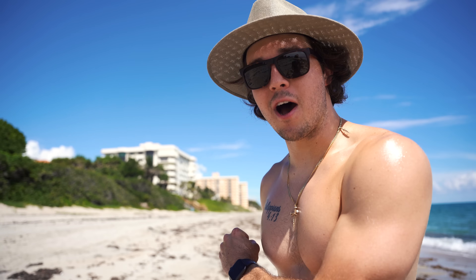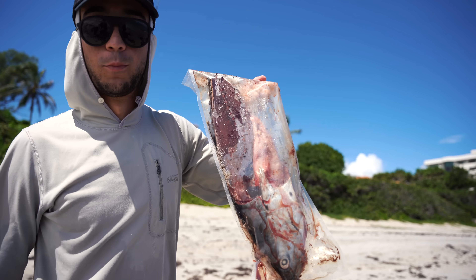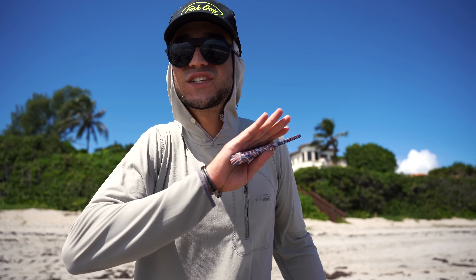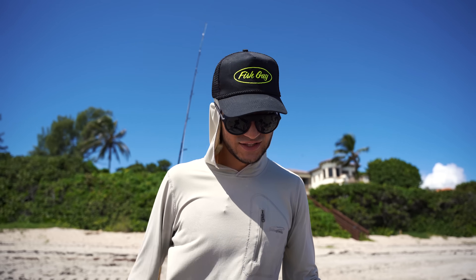Now we can get that shark bait out, stick that rod in there, and we patiently wait. It's time to break out the big guns — PVC pipe, big rod, big hook, big weight, wire, and a big old bloody bait. We're going to cut the head off this carcass and sling it out there as far as possible to catch a ginormous shark. Look at this knife — it's freaking lit. Let's cut this thing up.